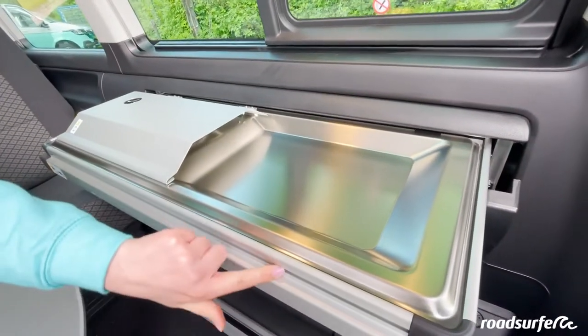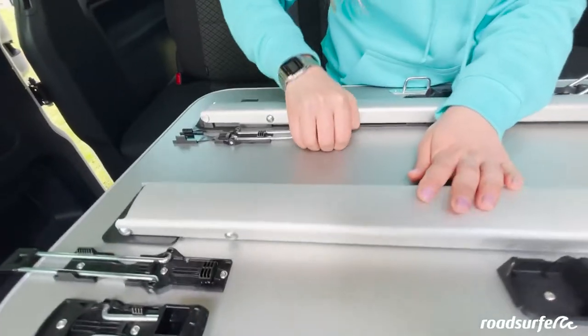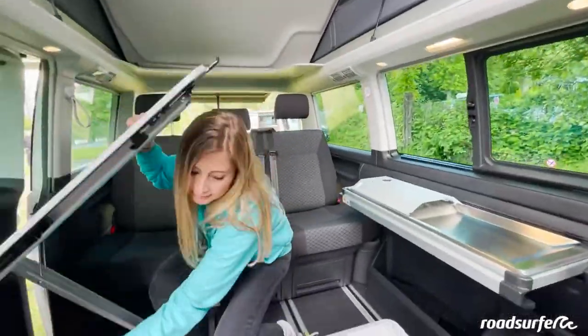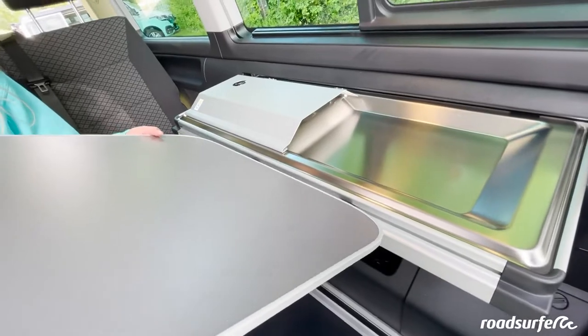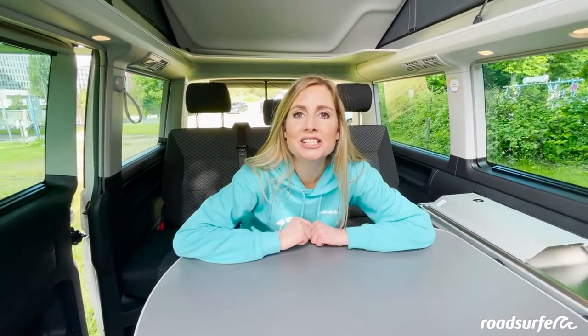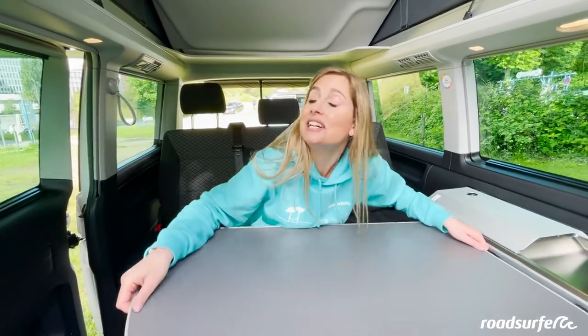To set the table up inside, use this bar and lift the table up here, wrapping the hooks around the bar like this. Then fold the two table legs down and you can enjoy your meal inside. But since the sun is shining, we prefer to take it outside.